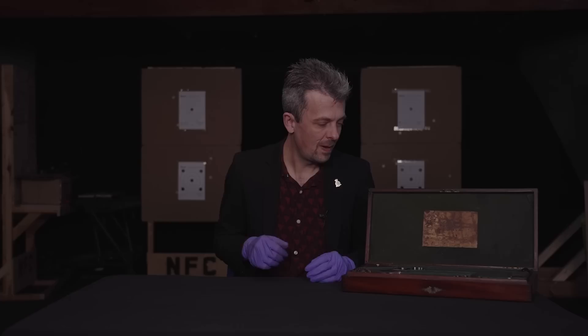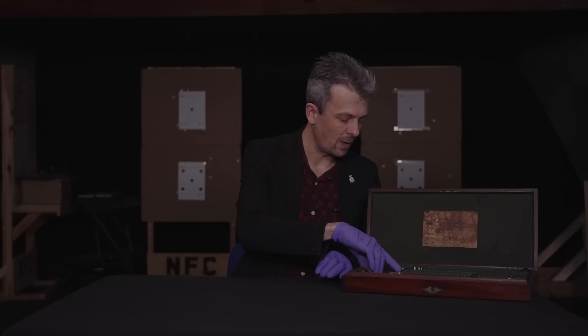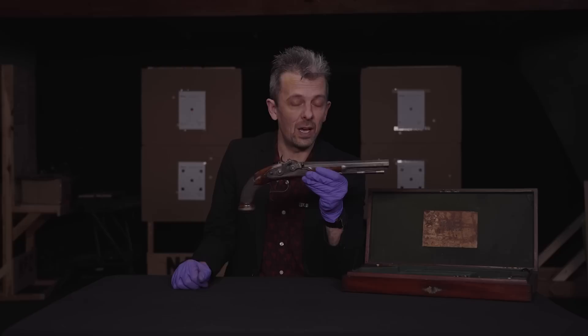Hi everyone, Jonathan back again with something vintage for you. We do like to include a few older things in this series. A beautifully cased set of pistols, as you can see. Some great historical information on this label in the lid, which I'll explain in just a moment. But let's get one out, so I'm not just talking.